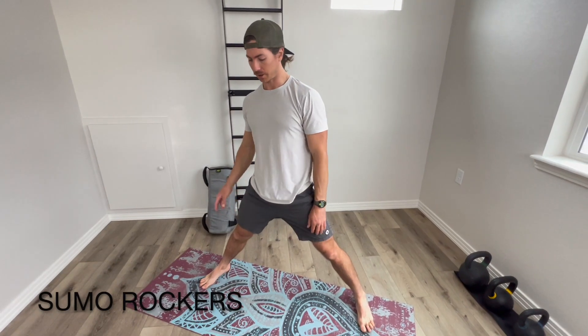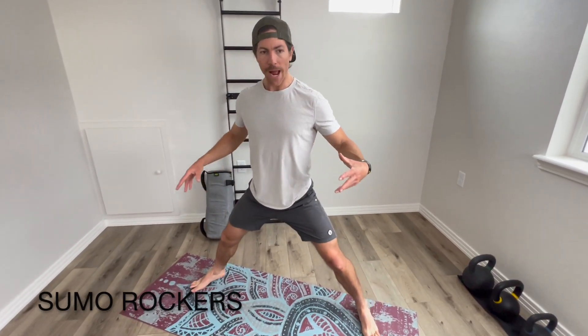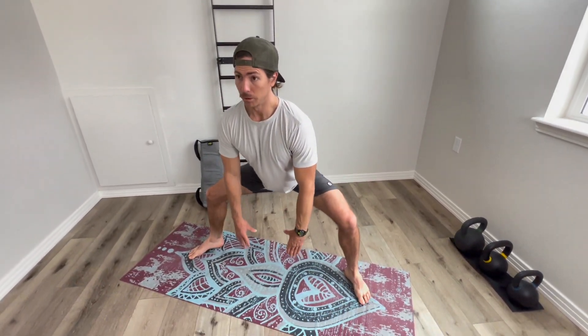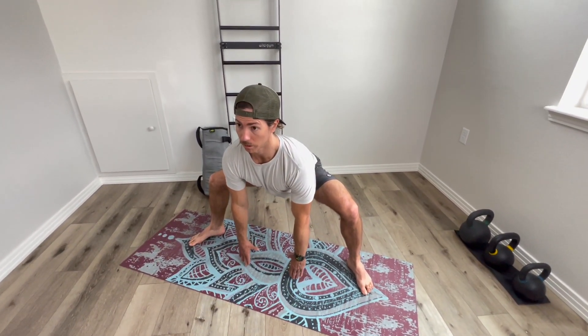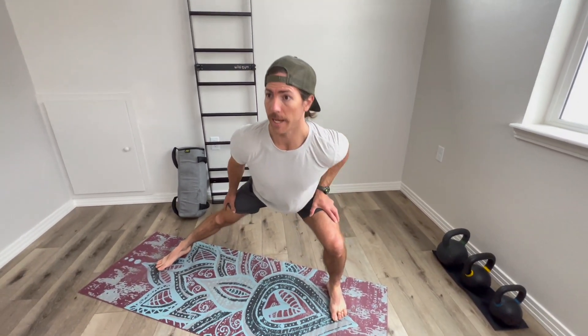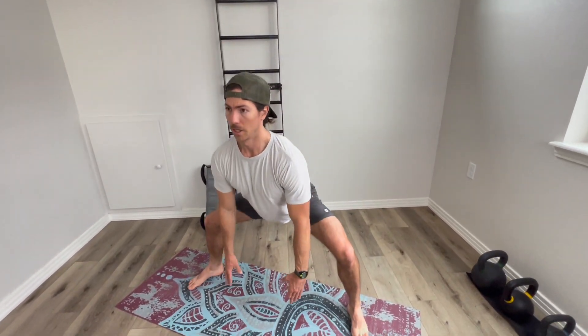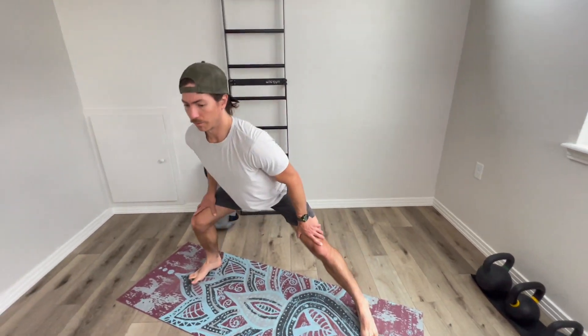Sumo squat plus rocker, I should say. So I have a nice wide stance. I'm going to drop into a sumo squat, reaching my hands for the ground, stand all the way back up. I'm going to rock to one side, back to the center, rock to the other side, back to center. We're opening up our adductors, the inside of our leg.